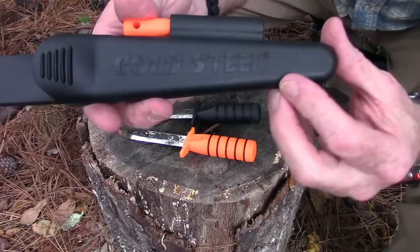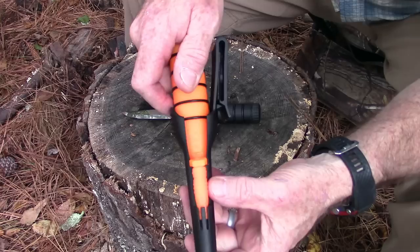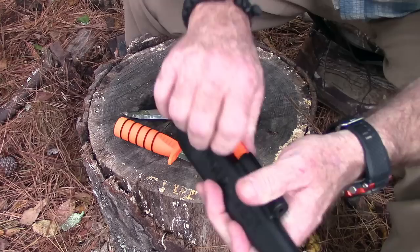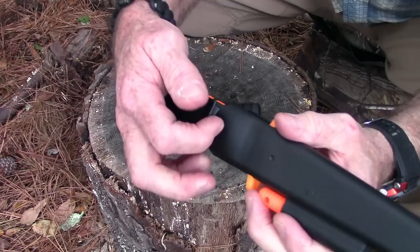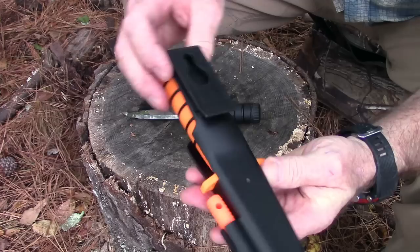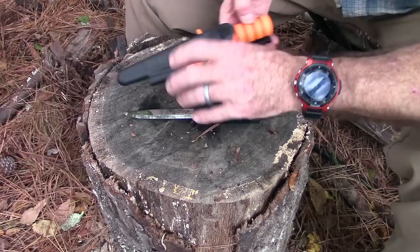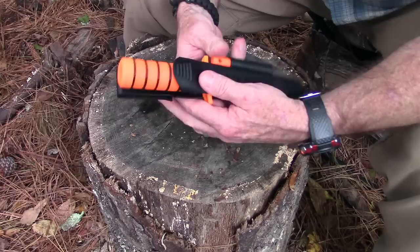The sheath features the Cold Steel Secure-Ex sheath — it snaps in very well with really good retention, you have to pull it to get it out. It holds the quillion guard and also holds the ferro rod, which comes included — a short kind of emergency ferro rod. The sheath is ambidextrous, so you can turn it either way whether you're left or right-handed, with a clip and a little notch to catch your belt, similar to how a traditional Mora sheath works. The knife only weighs 2.8 ounces; with the sheath, ferro rod, and kit, it weighs 5.6 ounces.